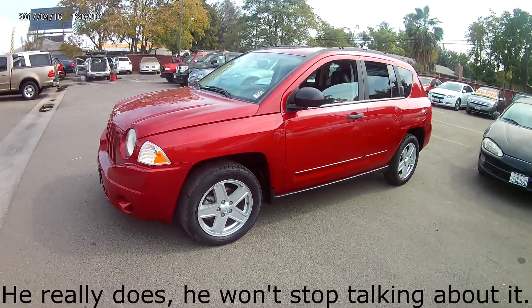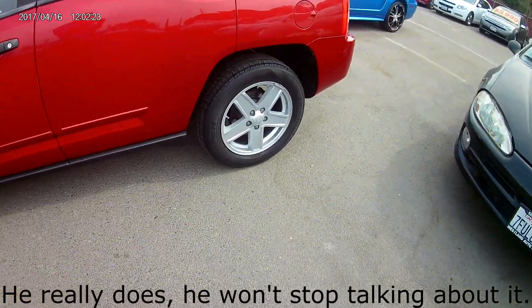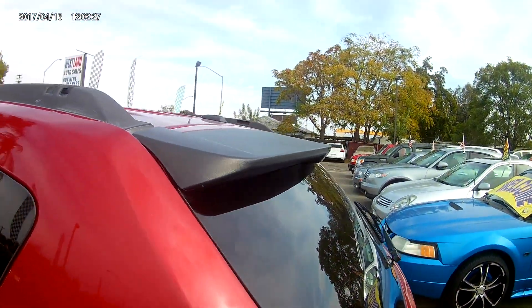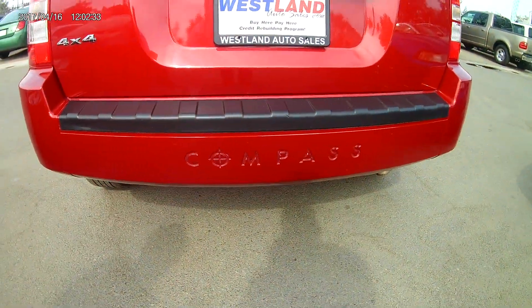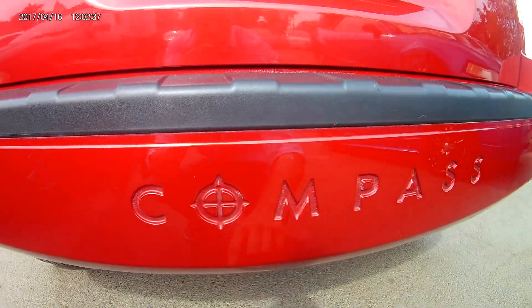It's got the blood red — a really, really deep red color. It's got the alloy rims. Taking a look at the trunk, it has a little spoiler, almost like a little lip. You got your wiper as well. You do have the compass imprint into the bumper with a compass as an O.